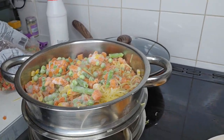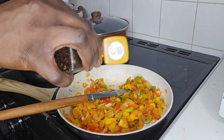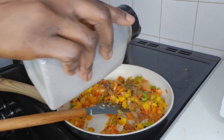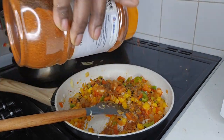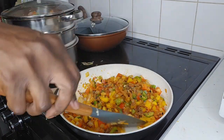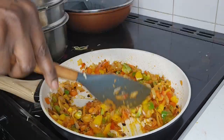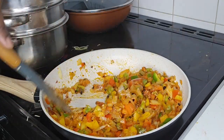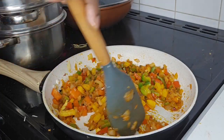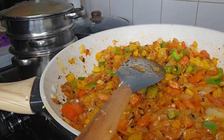Add frozen mixed veg and continue. Then add habanero pepper flakes, black pepper, paprika, and all-purpose seasoning — if you want you can omit the all-purpose seasoning and just add salt, that will do. Less is better. Continue stirring every one to two minutes. Please do not forget to subscribe, share and like.